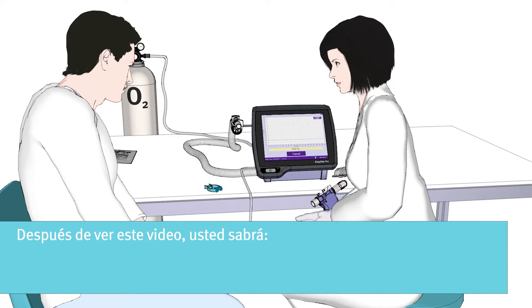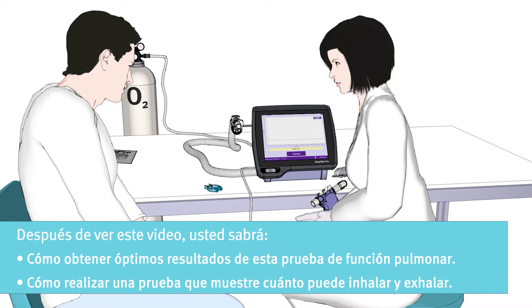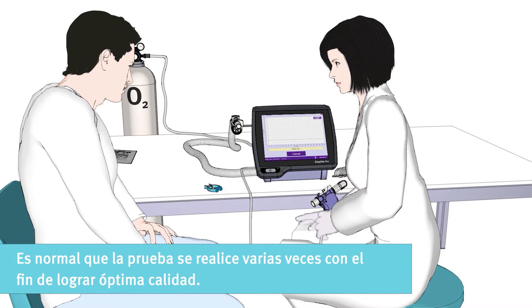After watching this video, you will know how to get optimal test results out of your lung function test, and how to perform a test that will show how much you can inhale and exhale. The lung function test is dependent on your cooperation, and your doctor is very thankful for your effort. It is normal that the test is performed multiple times in order to achieve an optimal quality.